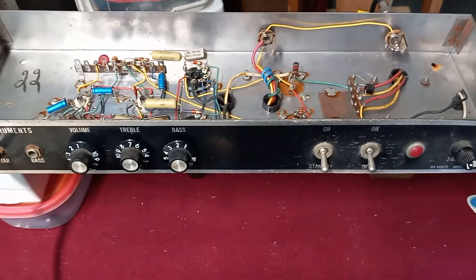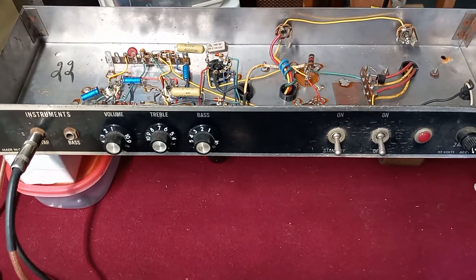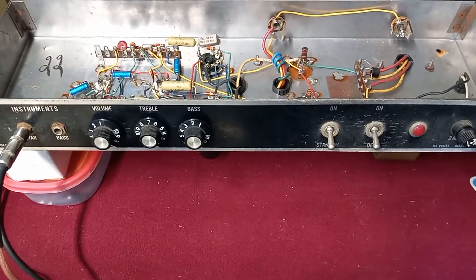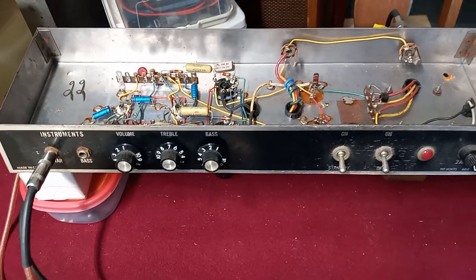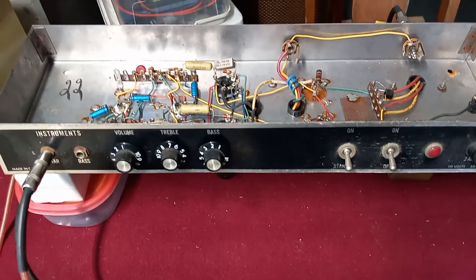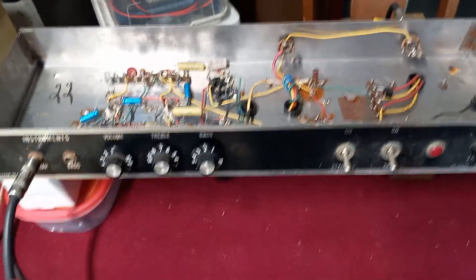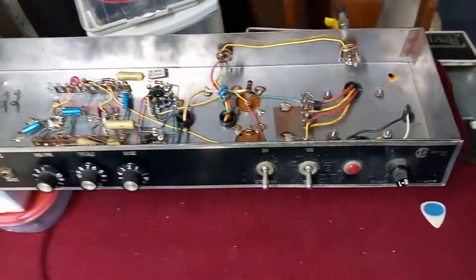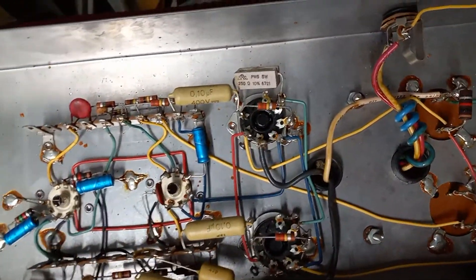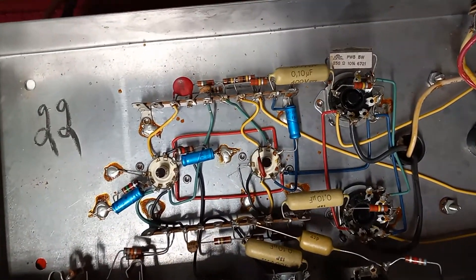The amp was all original. I had to put a new pot in for the treble control — just two of the pots, the bass and the treble, were totally frozen up. I got the bass control working pretty good and the treble just worked for a little bit but got totally messed up, so I just replaced it completely.